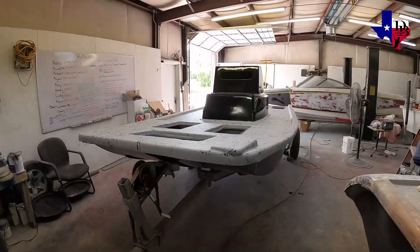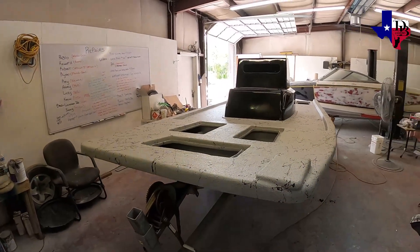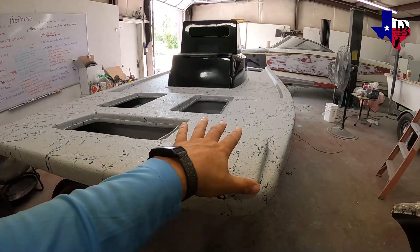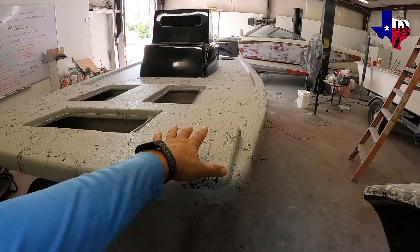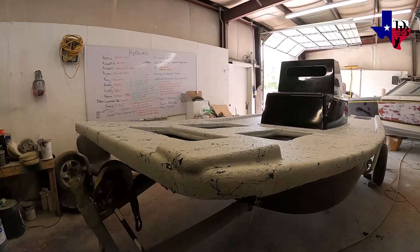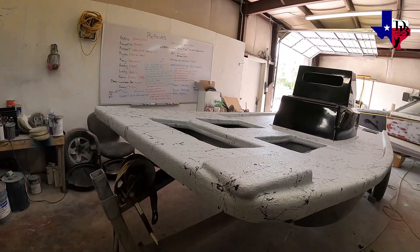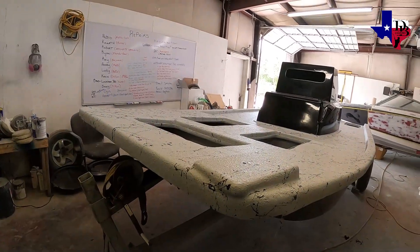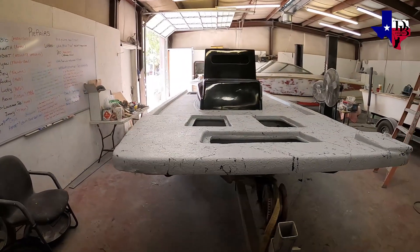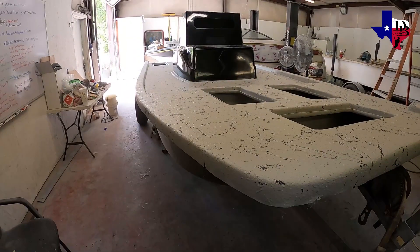Tony just finished gel coating the top and webbing it. We added support for the trolling motor so it'll be level — it was kicked up before, but now the trolling motor will be level when it goes straight down. It won't be so angled on the front casting deck area. Tony did a great job — those custom hatches are blended in really well, really good gel coat on the top of the deck.